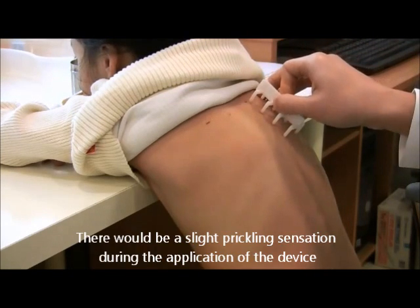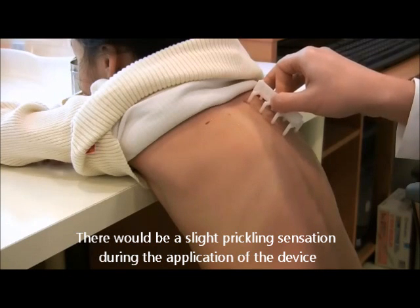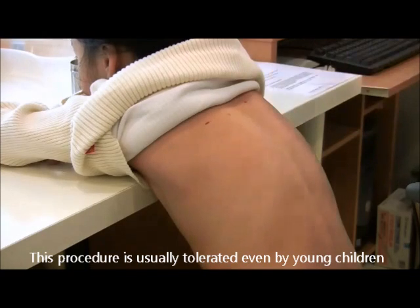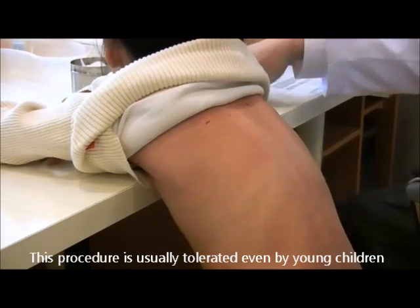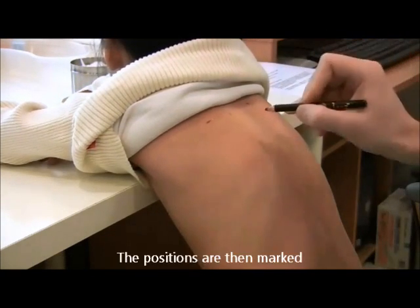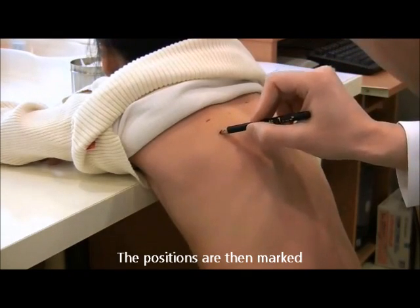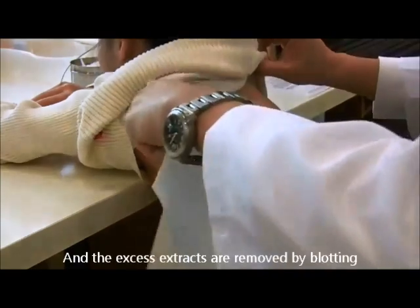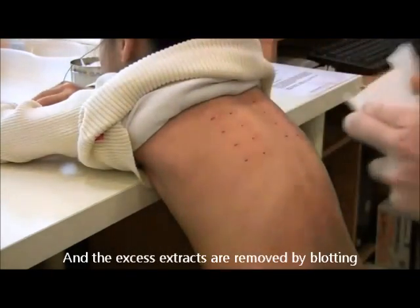There will be a slight prickling sensation during the application of the device. This procedure is usually well tolerated even by young children. The positions are then marked and the excess extract removed by blotting.